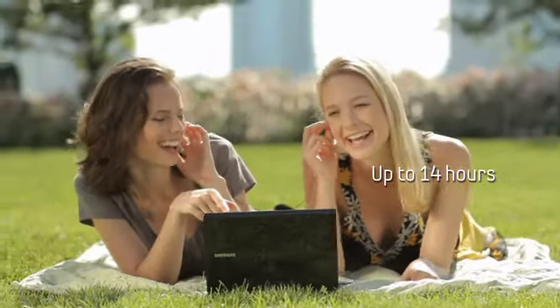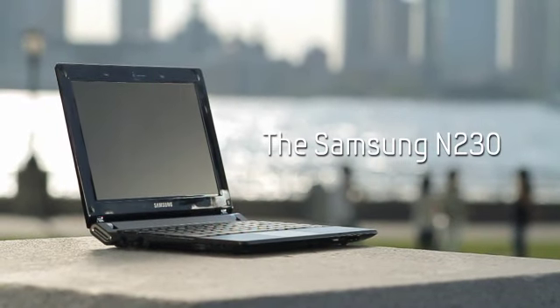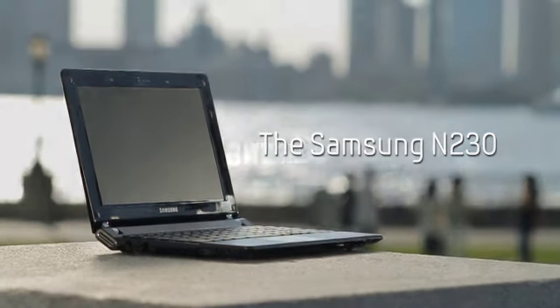And with up to 14 hours of battery life, the N230 keeps on going as long as you do. The Samsung N230 — ultra portability, beautiful design, the perfect netbook for your active life.